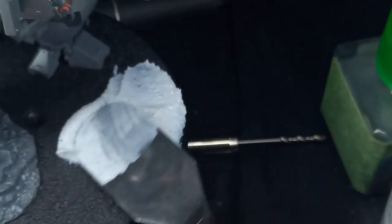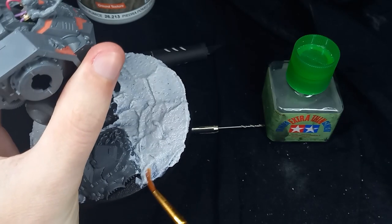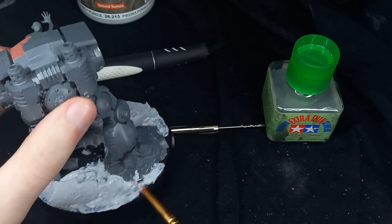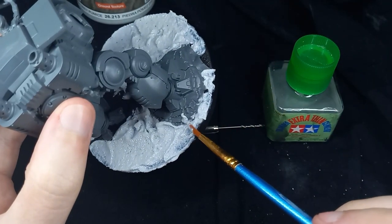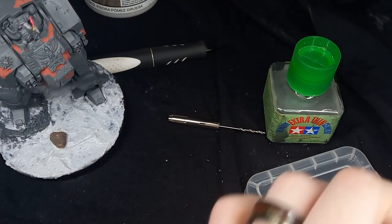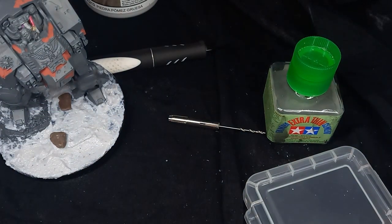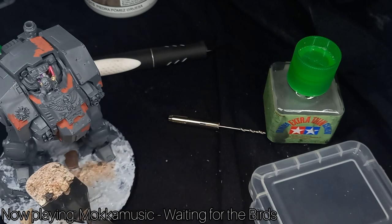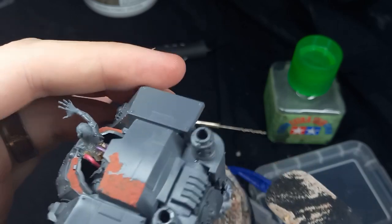I'm working on the base — not going too complex as I want the main focus to be the Dreadnought itself. This is a texture paste from Vallejo. I started by applying it with an artist's spatula but moved to a cheap brush for the fiddly areas. I also came in with a little bit of gravel, used sparingly on the front and back of the model as large stones, then added some mixed grit sand — the same I used on the Reichenor model — used sparingly so the texture paste can shine through.